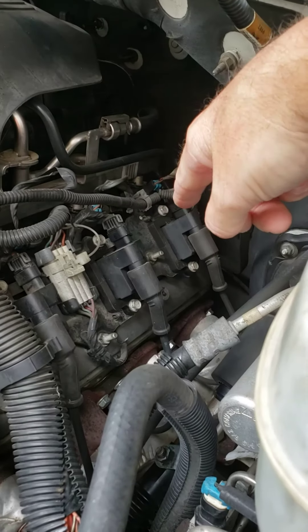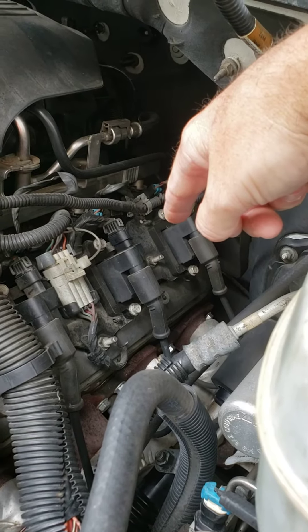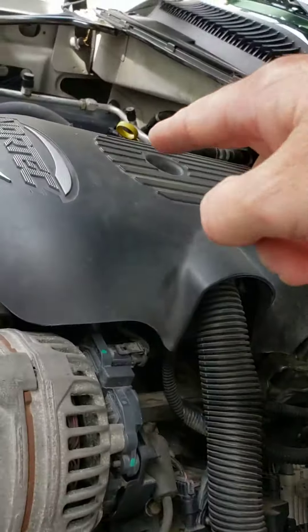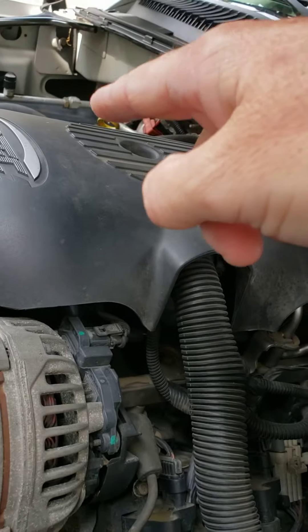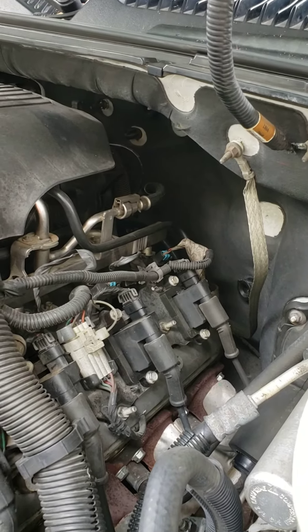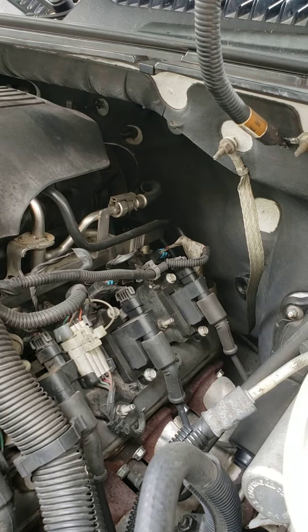Say if you have one of these that's missing or not functioning correctly, I would say move it to the opposite side and move the ones over there to over here. That way, if the miss follows the coil pack, you know the coil is bad.